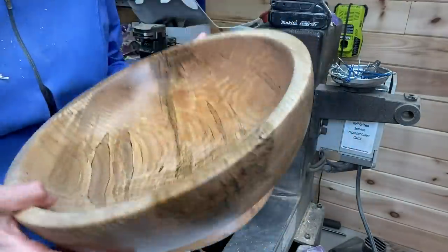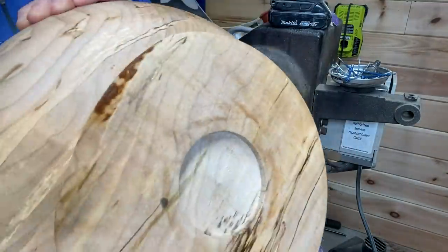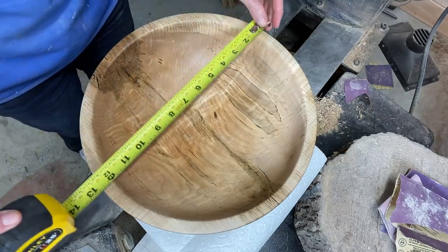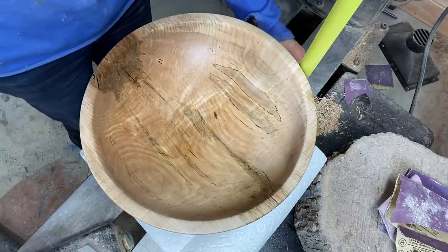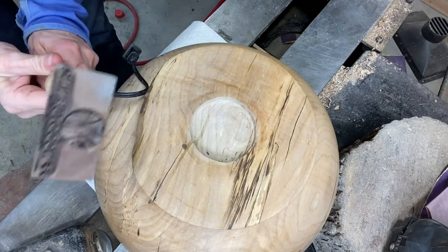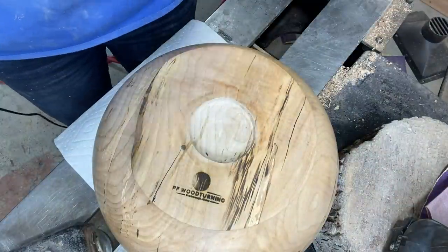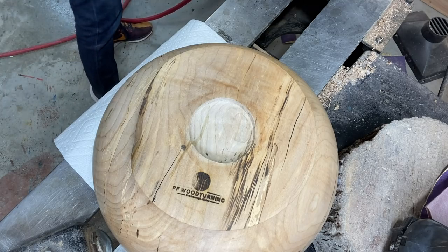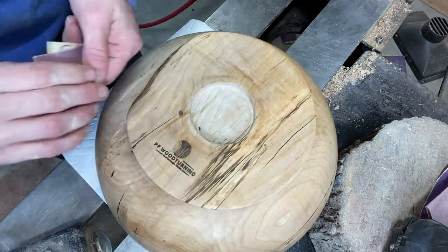Getting towards the end here — I do have to put my branded logo on it. One of the things I was most impressed about with this bowl is there was some red in the grain — it was really pretty. This ended up being about 12 by 5. A little bit of light sanding, and I'll show you the beauty shots here in a minute and announce the winners at the end.